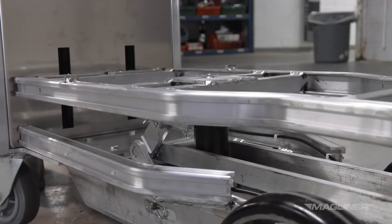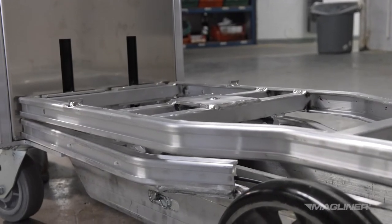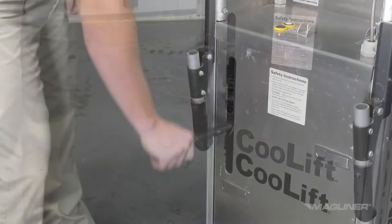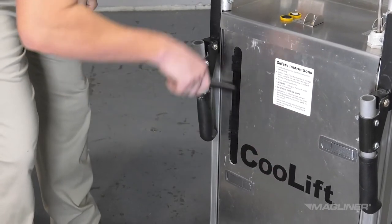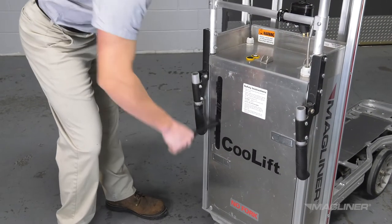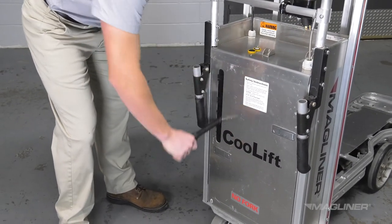When the lift deck is at its lowest position, the manual release valve should be tightened to ready the manual pump for the next lift operation. Please note that the deck will not rise if the manual release valve is in the open position while in manual mode, and it will not stay up when operating with power.